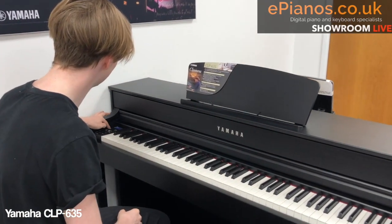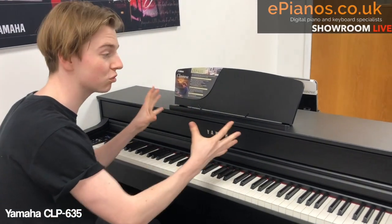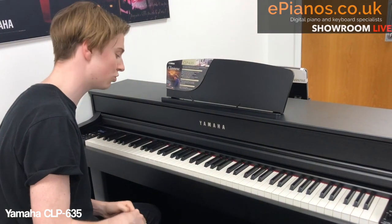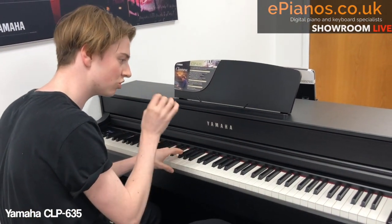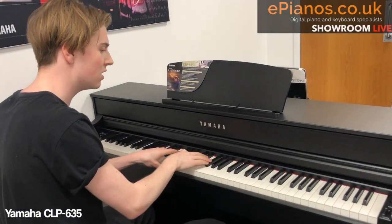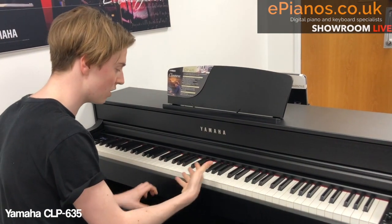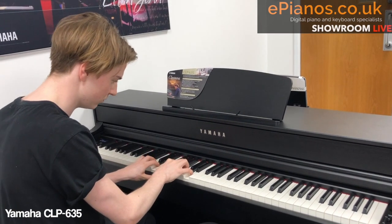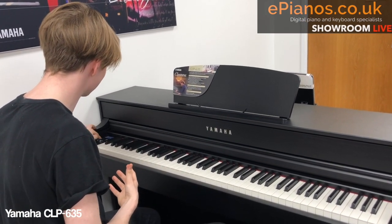I'm going to pick strings this time. Now, there are two types of strings on here: normal strings, and what's called slow strings. I particularly like the slow strings because they fade in a little bit more, so it doesn't just come straight in with a harsh string sound. It flows in more naturally when you play the keys — you sort of hear it ebbing and flowing. So I'm going to add a layer of that to the track.